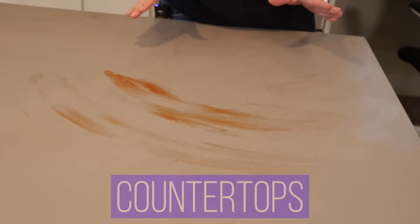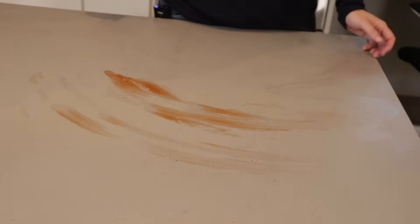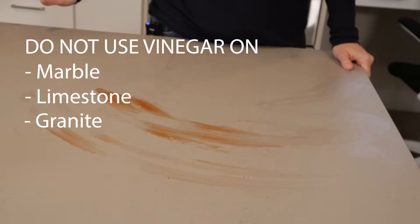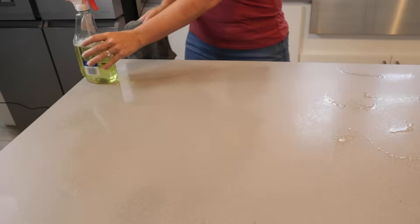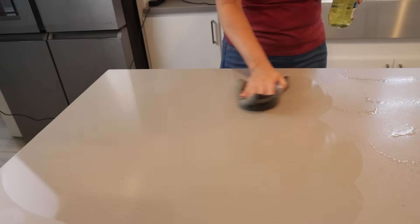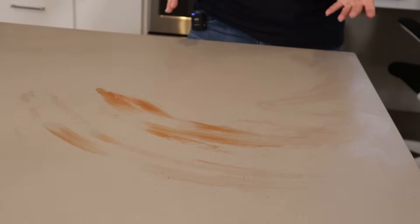Number two: countertops. You shouldn't use vinegar on certain countertop types. The acid can etch and dull natural stone like marble and limestone and it can make them lose their shine. Don't use vinegar on sealed stone like granite either, because it can break down the sealants on the stone. I usually use Windex on my countertops — these are quartz and they're pretty new — but Windex does have vinegar in it, so I am taking a little bit of a chance of dulling the surface or damaging it over time.